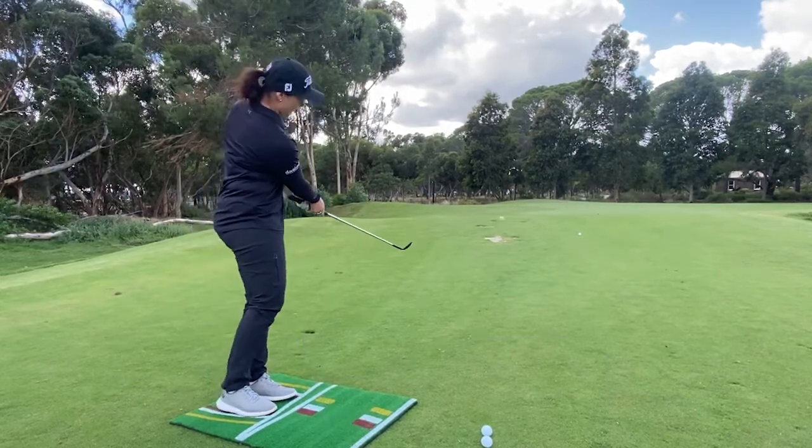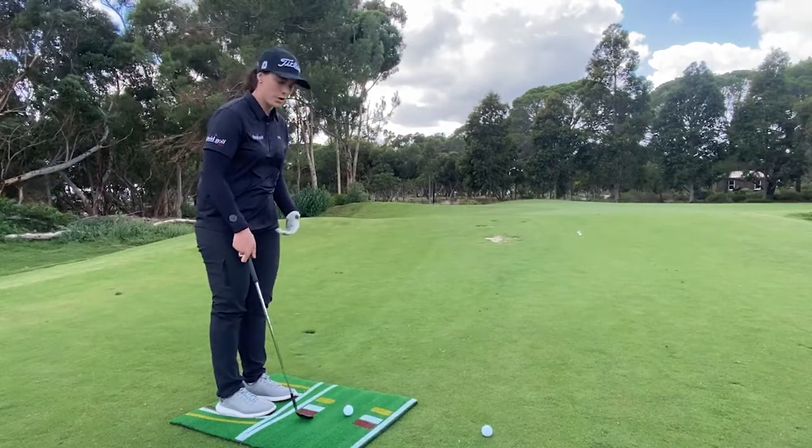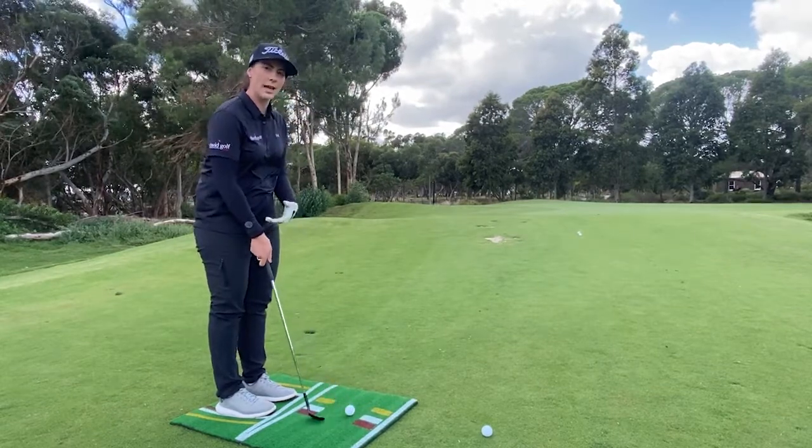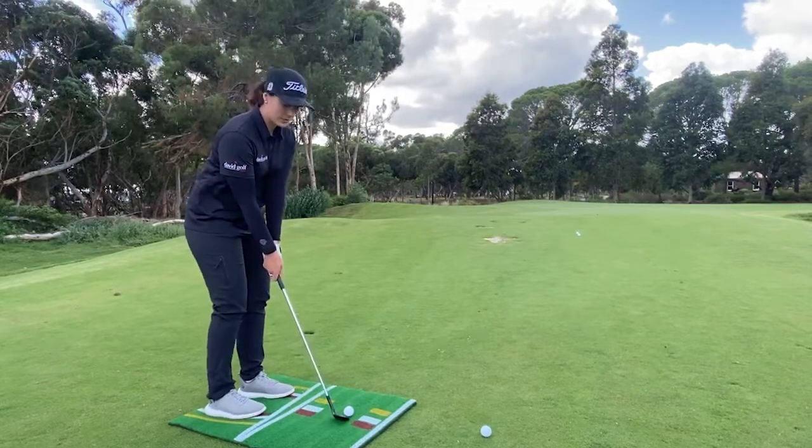It gives you really good awareness so that when you're out on the golf course, you know where to position the golf ball and your feet. The white zone is a little wider, with the ball position a little bit more in the centre.